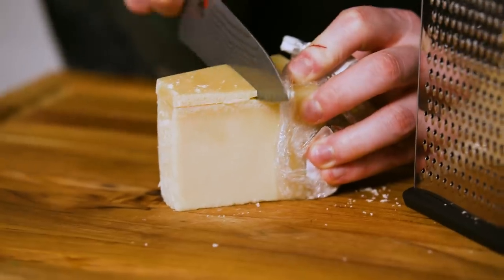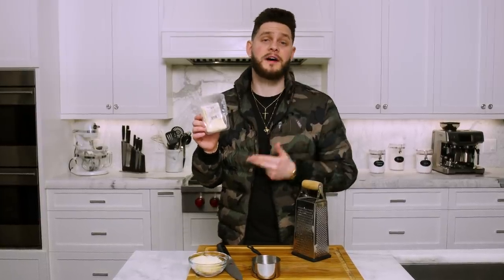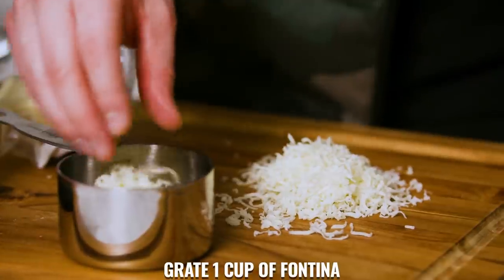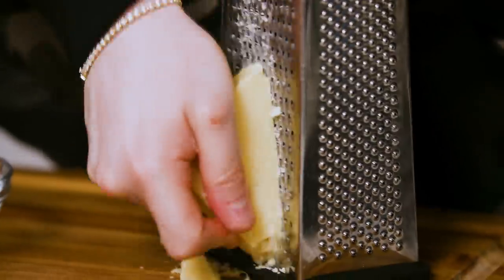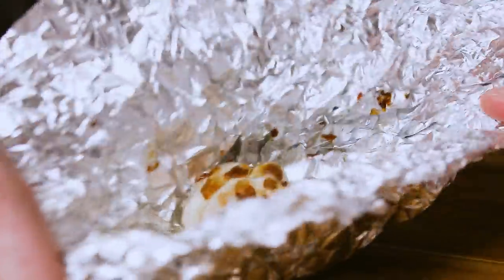Now we have some cheese to shred. The recipe does call for gruyere but it makes it a little too stinky and not everybody likes stinky cheese. Grate one cup of parmesan using the second-to-smallest setting on your box grater — cut the rind off first. Then grate half a cup of fontina and half a cup of white cheddar on the same setting, combining the fontina and cheddar together in one bowl.